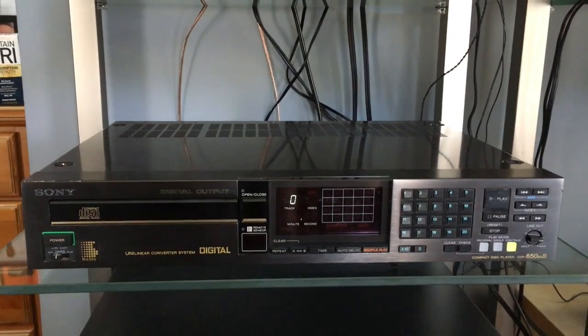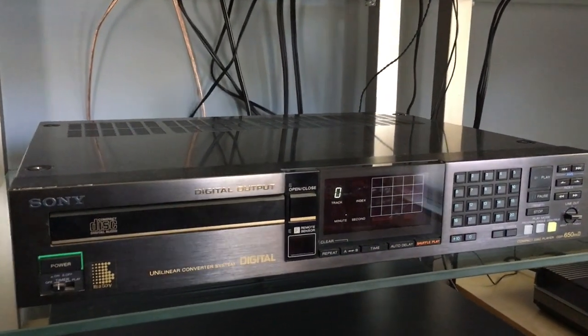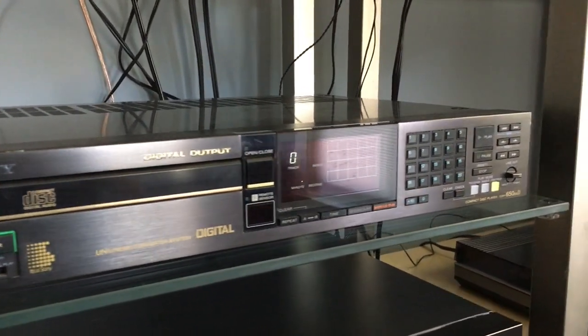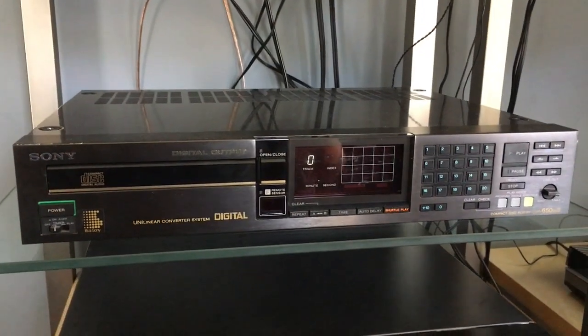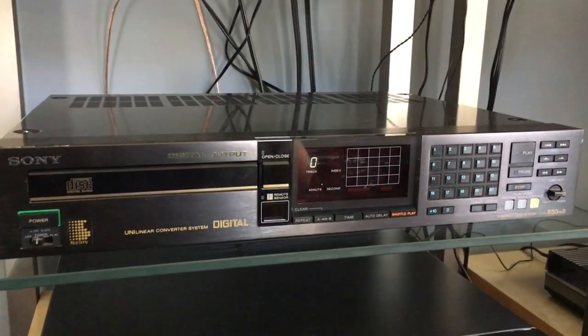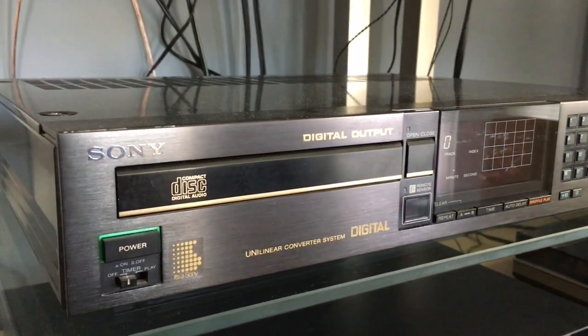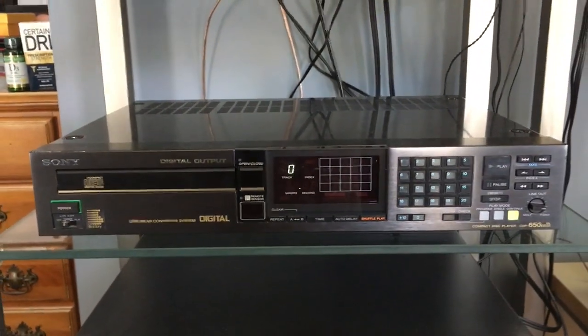If you walked into a Sony dealer in 1985 and told the sales associate you wanted the most expensive high-end CD player available, this would be the one they would lead you to. In this review I'm going to show you around the whole CD player, the features, the operation, and what made this one particularly special among the other Sony models.